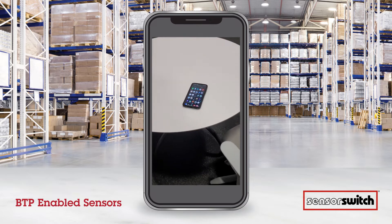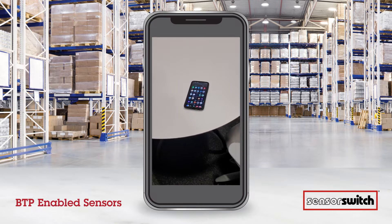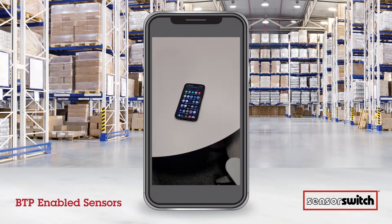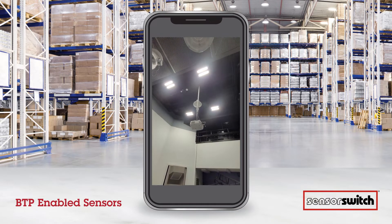This morning we're going to demonstrate the new Bluetooth Haleon with the flashlight wake-up feature. You can see we have the phone ready with the app installed, along with four CPHPs up in the ceiling.